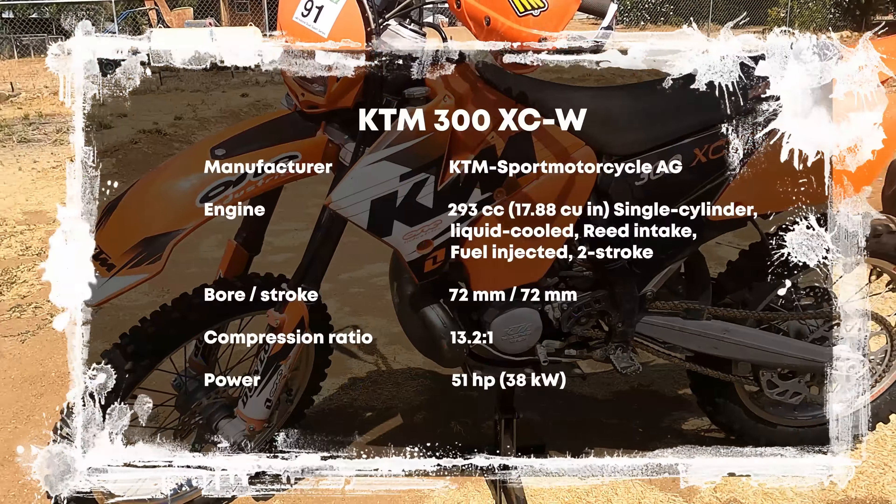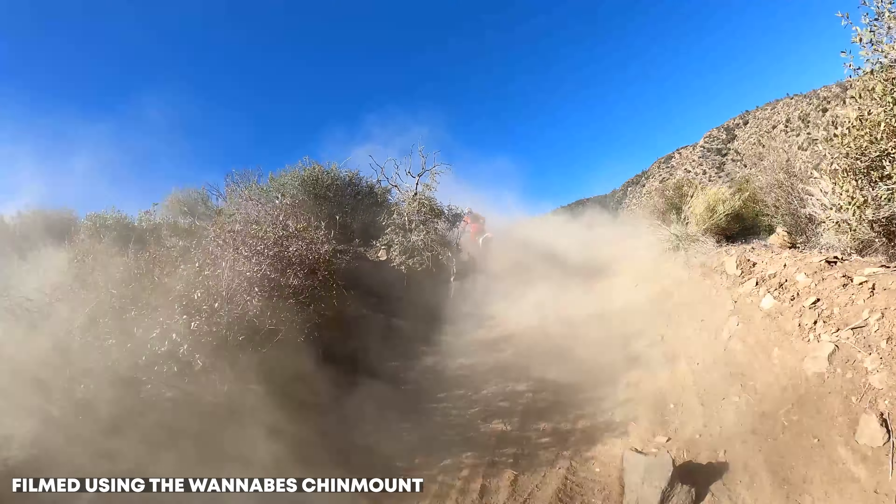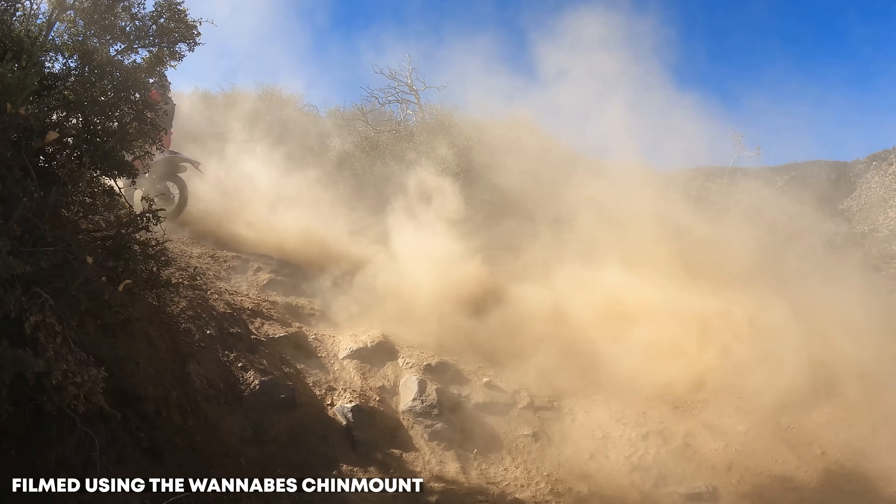Today we're going to show you how to install the Smart Carb. Let me give you a little bit of context. I bought this 2006 two-stroke — it's a KTM 300. The two-stroke is awesome, but one of the problems with an older two-stroke is that they're carbureted. We ride at a couple of different significant elevation points, so you've got to jet your bike for the right elevation.